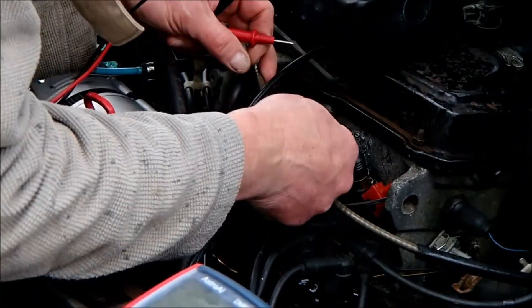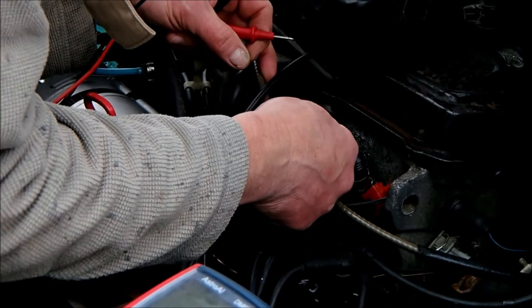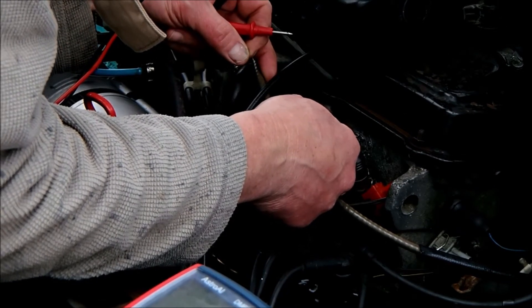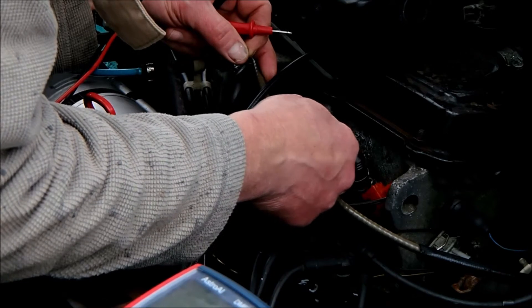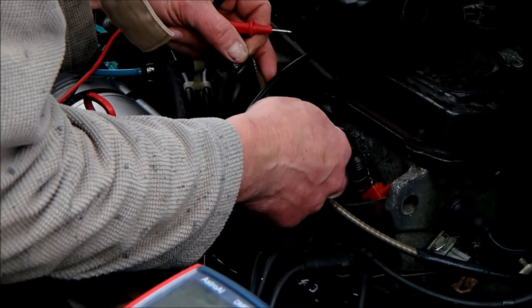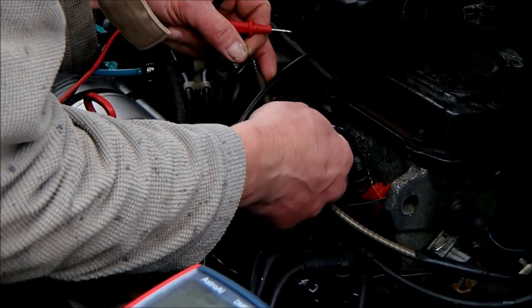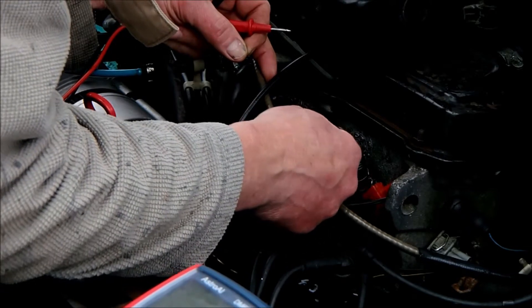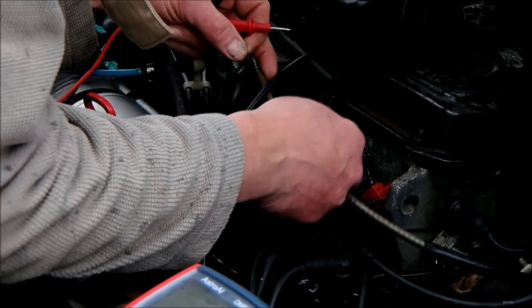So these two switches: the red one controls the heater element under the inlet manifold up to a certain temperature, I think it's about 80 degrees C, and the grey one controls the automatic choke and that's up to about 40 degrees C. Once the coolant hits that temperature they shut off, but they're not doing anything — they're not allowing either of those functions to work.